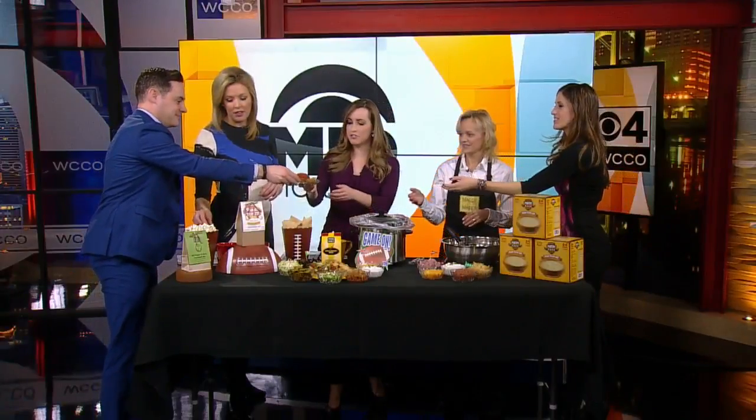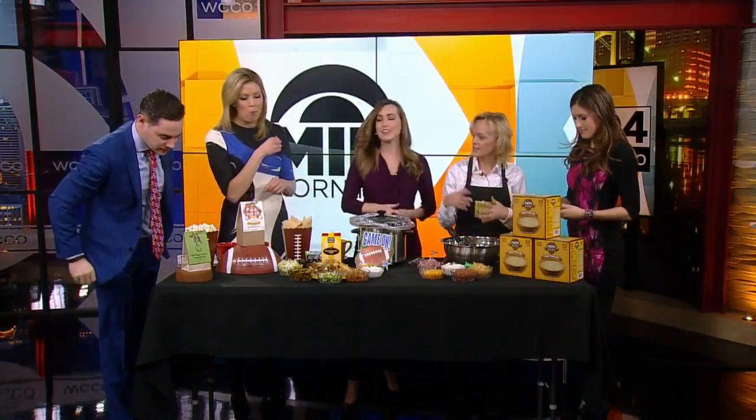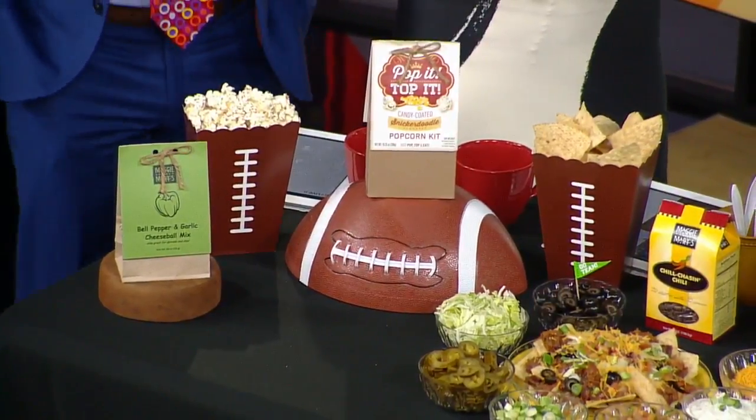Everyone loves it! And I have been munching on this popcorn all morning long — it's addicting. And that is Snickerdoodle — it's a white chocolate candy-coated popcorn, and that's highly addictive. That's the Pop It Top It, and those products can be found at other retail locations across the metro.